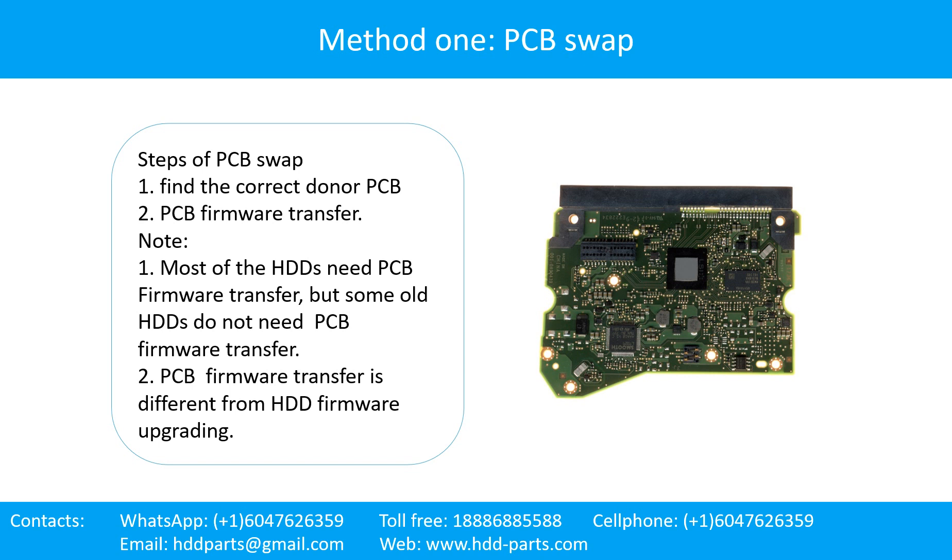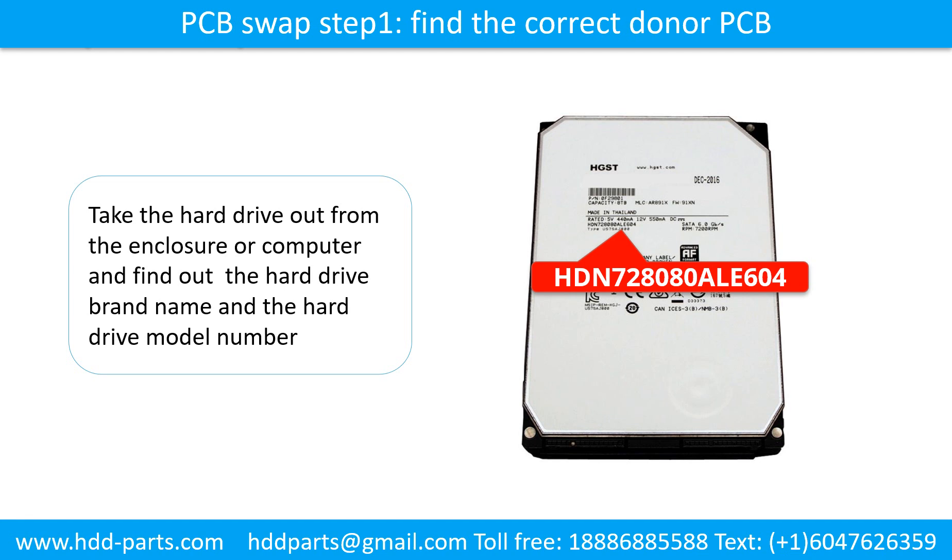Step 1: Find the correct donor PCB. Step 2: PCB firmware transfer. Note — most hard drives need PCB firmware transfer, but some old hard drives do not. Also, PCB firmware transfer is different from hard drive firmware upgrading.